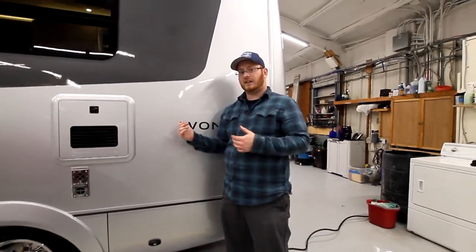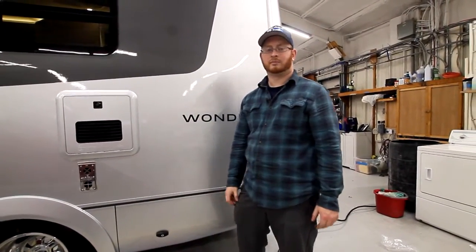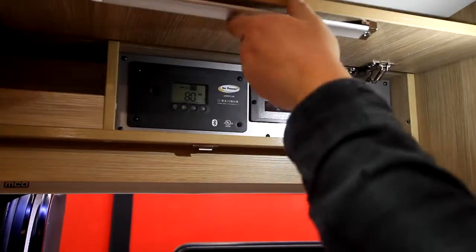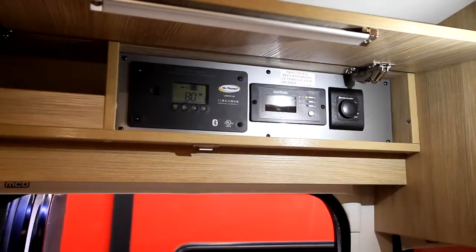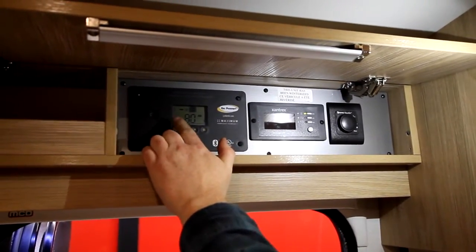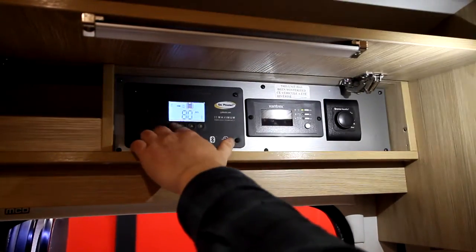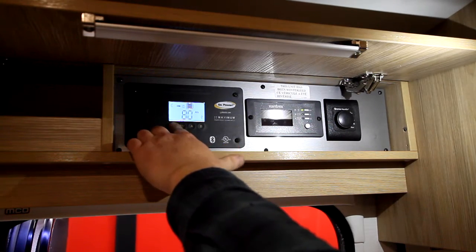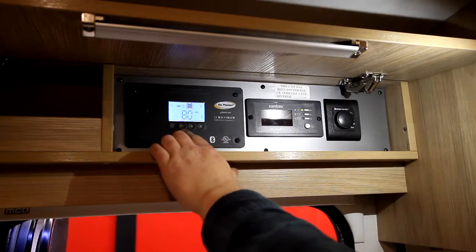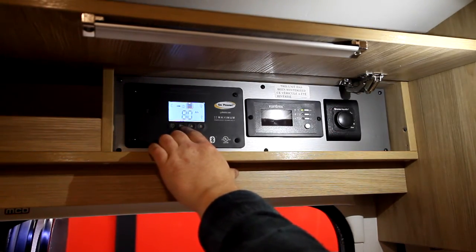We're going to go and check out the inside now and go over all the aspects of the interior. Over top of the entry door, inside this compartment, we have our push latch. We have our Bluetooth-enabled solar power controller. We have our AC setting — you can boost your AGMs by hitting AC. You have max boost, which is going to give your maximum solar charge to help out the power of the unit.